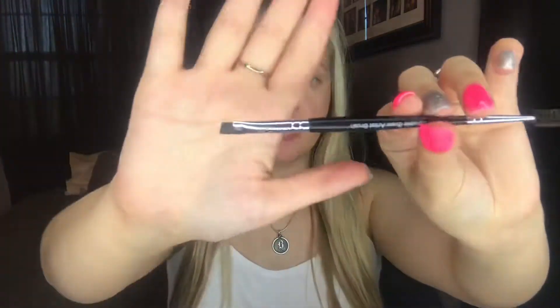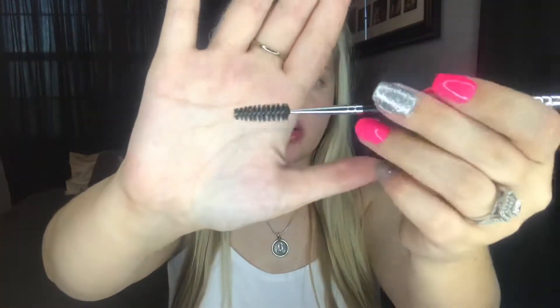The first thing I'm gonna do is my eyebrows and I got this new pomade. We're going to try it out and I'm gonna use my Unique double-ended brush — one side is the angle and the other side is the spoolie. We're just going to start tracing my eyebrows and filling them in. I've never tried this so let's see how it goes.